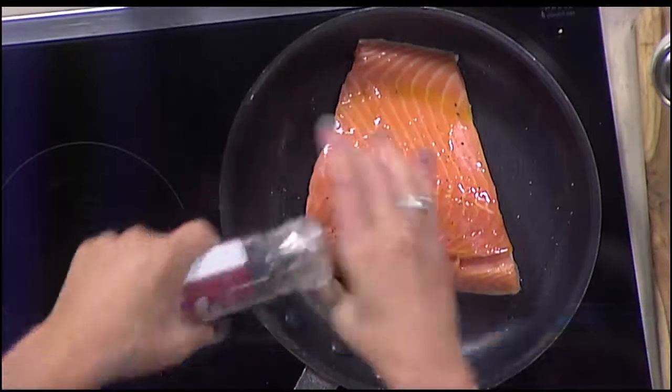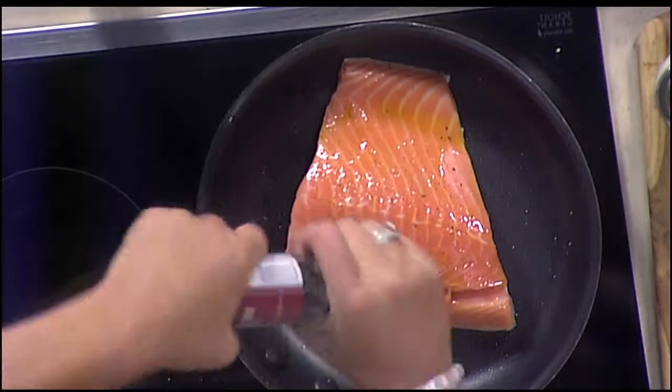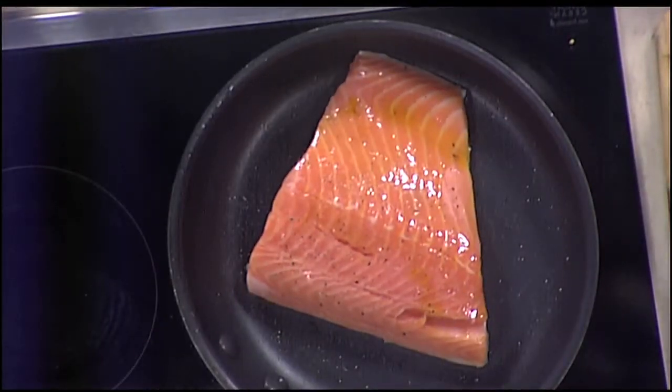You're going to notice on this piece, one side is thinner than the thicker side. So I can always cut that down a little bit and then pop the thicker side in the oven.